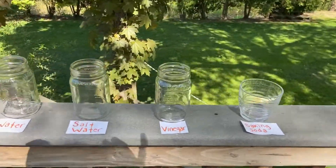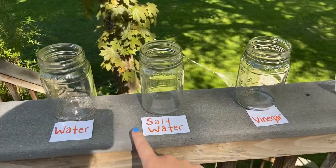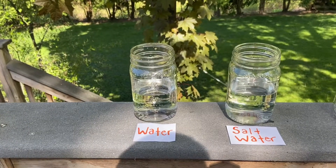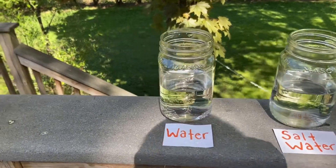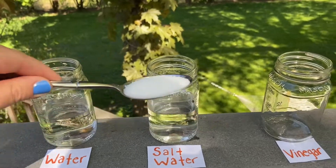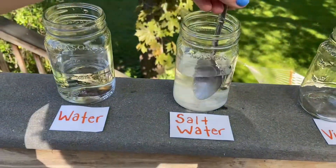For our cups I would recommend labeling them so we don't get confused. The water cup is simply just gonna be filled with water. For saltwater, we're gonna take our spoon of salt, dump it in, and then mix it around.